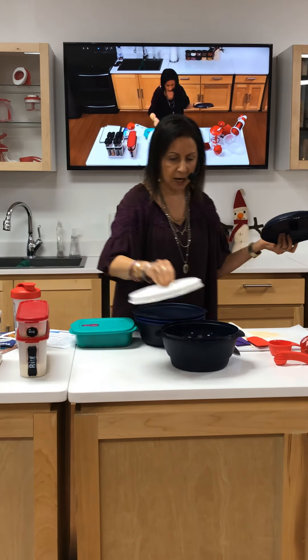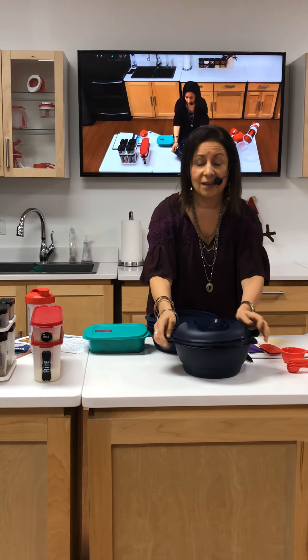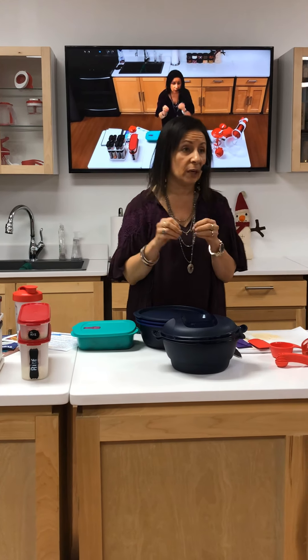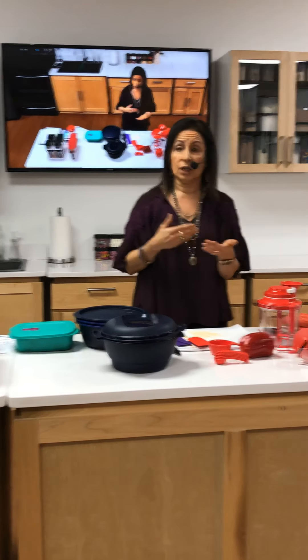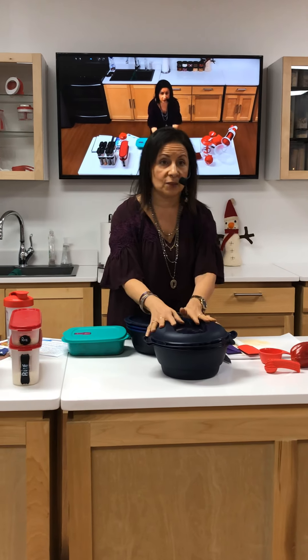Now you add on the white tray and this vented seal, and now you have a rice cooker — or any of your grains: your quinoa, your brown rice, your regular rice. It's a rice maker, perfect every time.